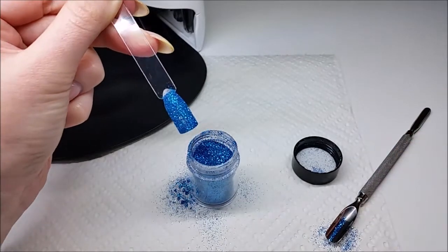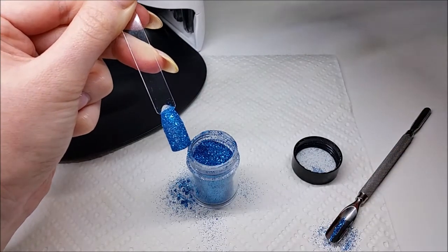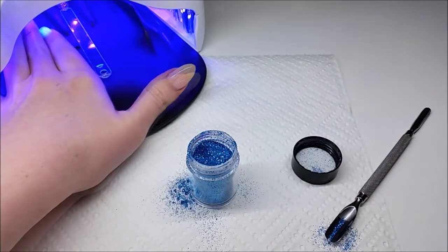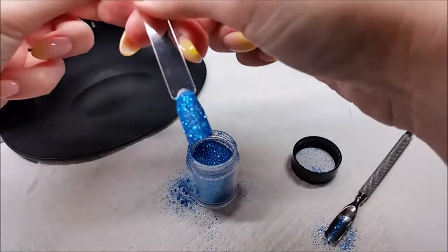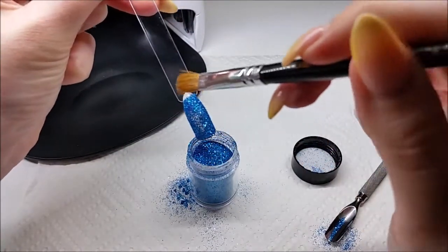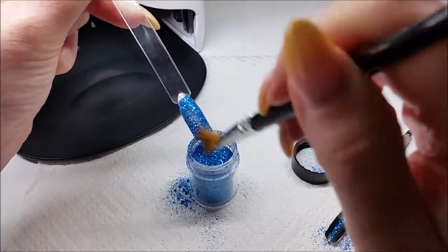So at this stage I'm happy with that, so I'm going to pop that into my lamp to cure the no wipe top coat. Once my nail has been cured, I'm just going to get my little fluffy brush and brush off any excess glitter that hasn't stuck down.